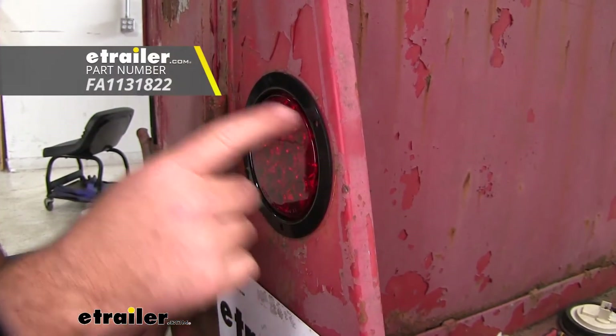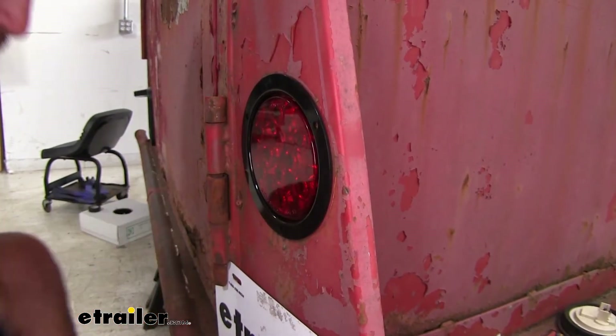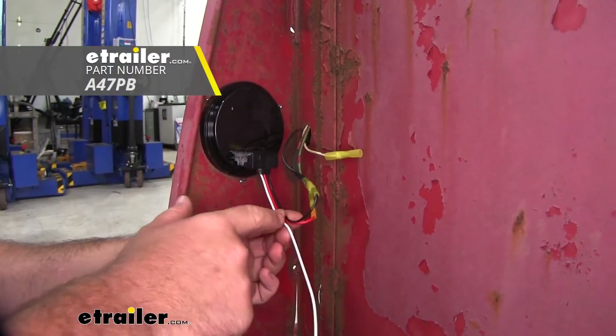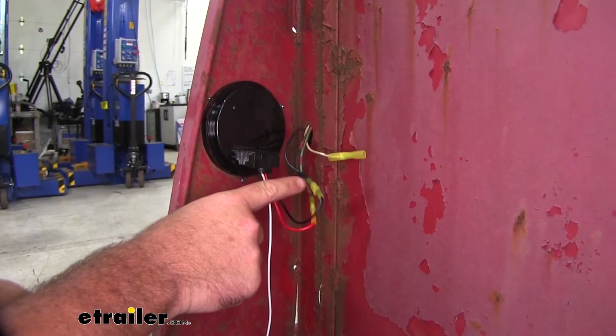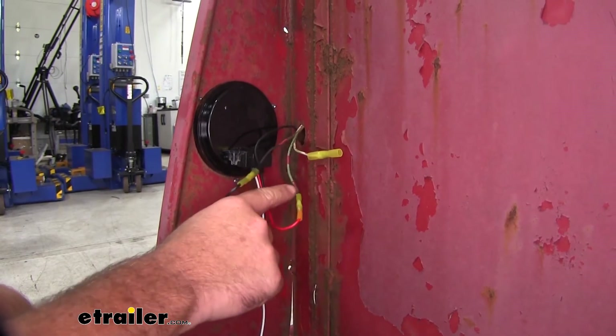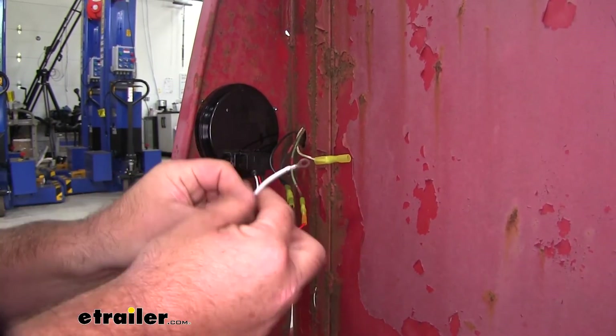I'm just going to use some small self-tapping screws to make sure it stays there. We've already got our new plug installed on our light. It's going to have three wires — white, red, and black. The black wire is going to go to your power wire going to your light. The red one is going to go to your brake, turn signal, and running light signal.